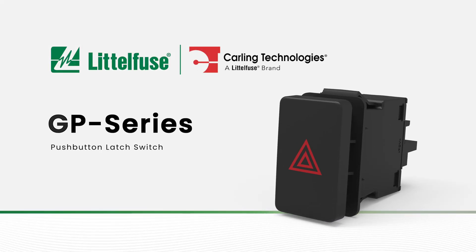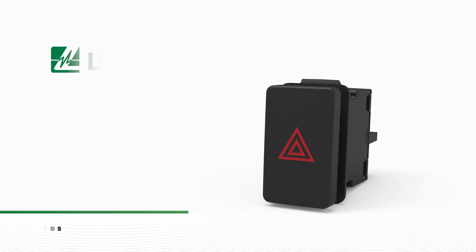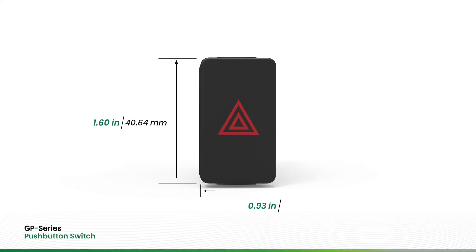The GP Series Latching Push Button Switch from Carling Technologies, a Littlefuse brand, is designed for in-cab installation in on- and off-highway vehicles.